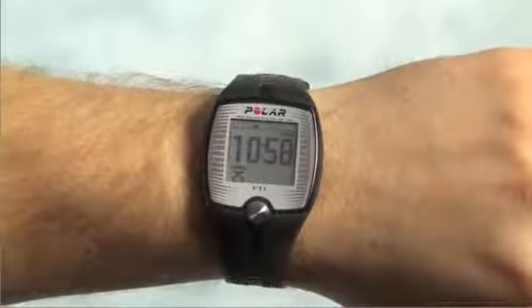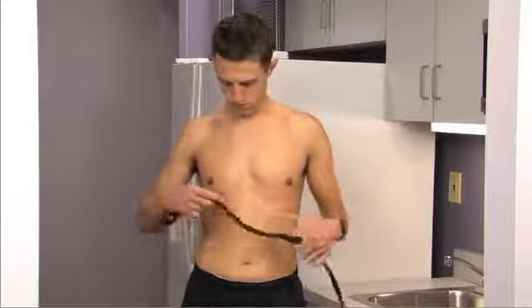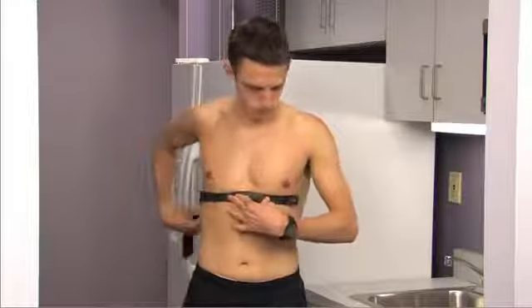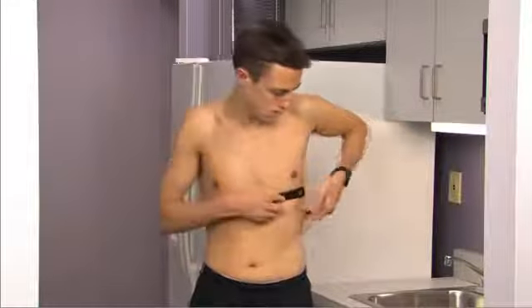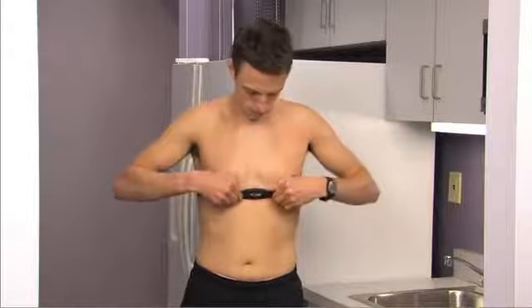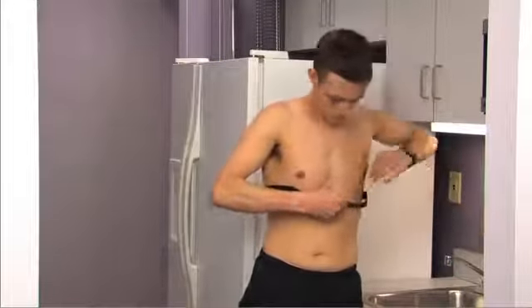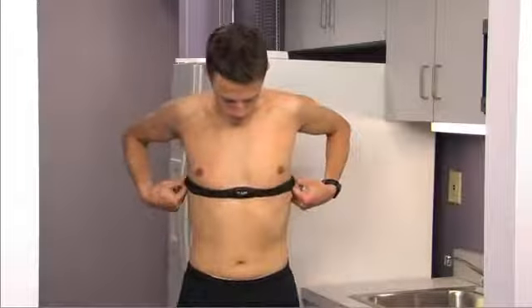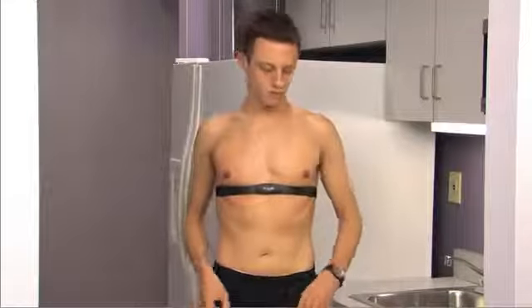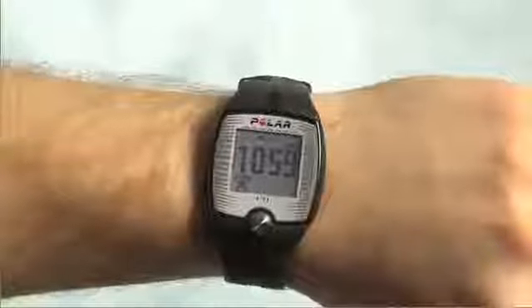Now you are ready to start training. Start by fastening one end of the transmitter to the elastic strap. Adjust the transmitter strap's length to fit snug yet comfortable. Secure the strap around your chest, just below the chest muscles, and fasten the strap to the transmitter. Lift the transmitter off of your chest and moisten the two grooved electrode areas on the back. Check that the wet electrode areas are firmly against your skin and that the text on the transmitter is in an upright position and in the center of your chest. Start recording your training session by pressing the button once.